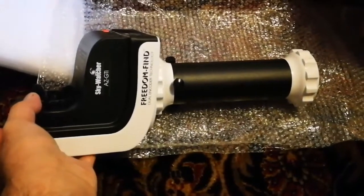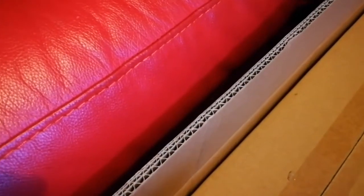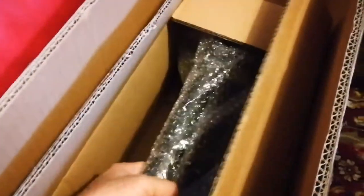Opening the second box now. Inside is the top part of the mount - a tripod extension. To keep it short and compact, they've added a vertical extension piece of plastic and metal that goes on top of the tripod, and then the altazimuth motorized control will be installed on that. The other boxes are empty - just there to fill space so the heavy parts don't move around during shipping. Very good thinking.